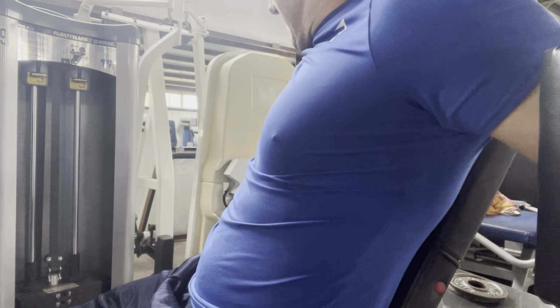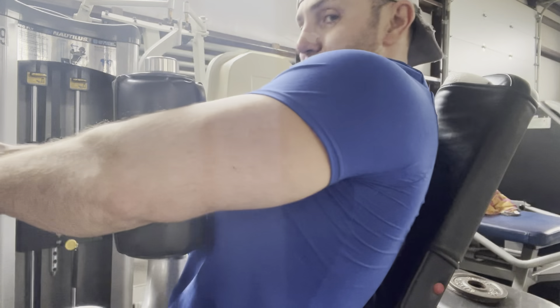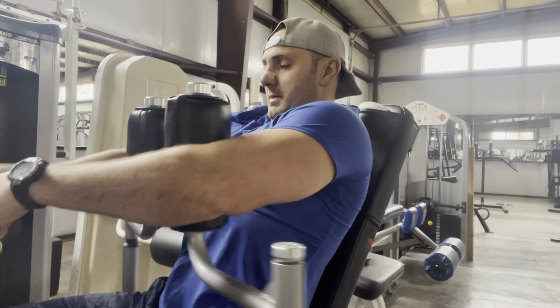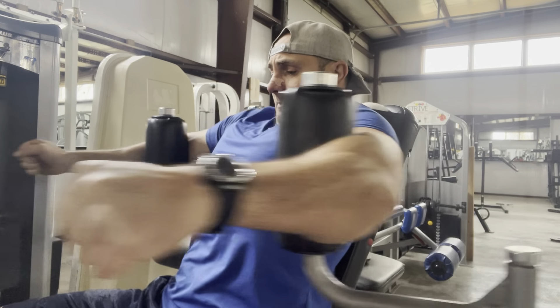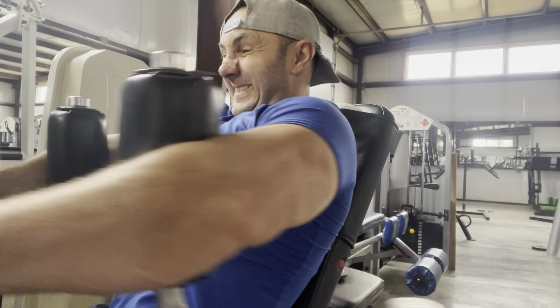This is the Nautilus Steel pec fly. The difference is this is a reclined position — it's angled back, similar to the old-school Nebula pec fly, although I find this one is better. This position without my elbows locked forward is much more comfortable on my shoulders than a traditional pec deck where your hands are straight up in the air at a 90-degree angle.